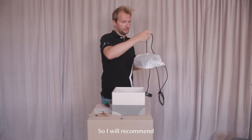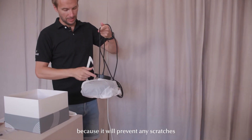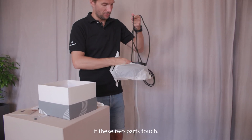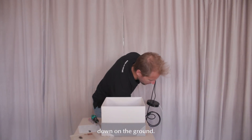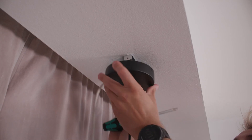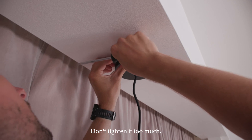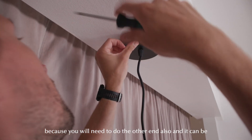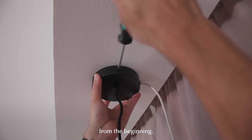I recommend leaving the paper on for now because it will prevent any scratches if these two parts touch. I will just put this down on the ground. Don't tighten it too much, because you will need to do the other end also, and it can be a little bit difficult if one end is too tight from the beginning.